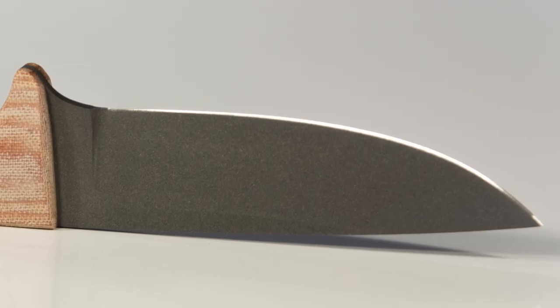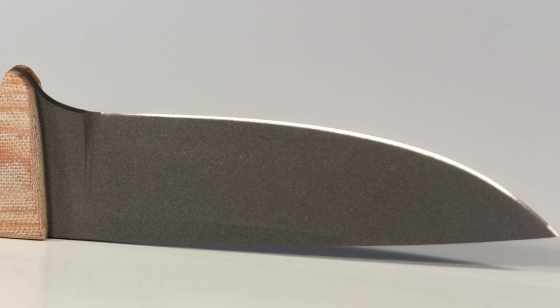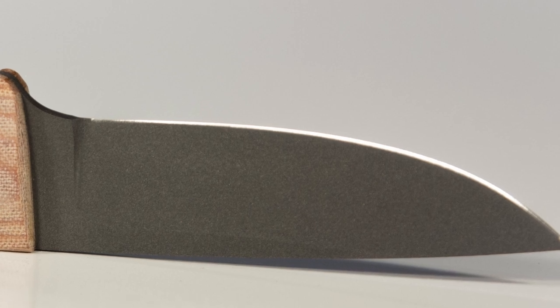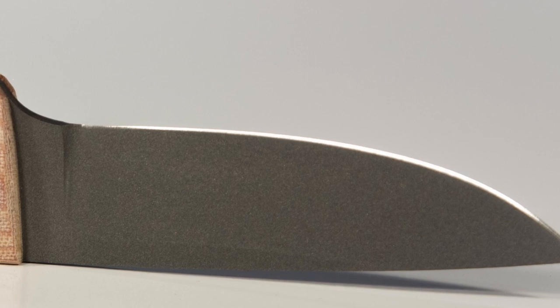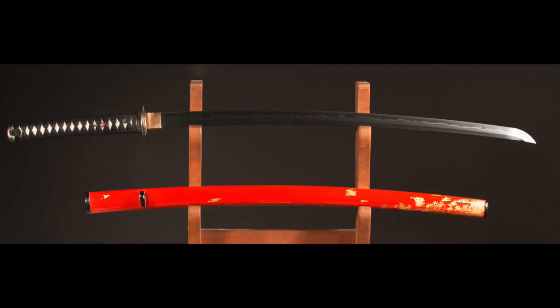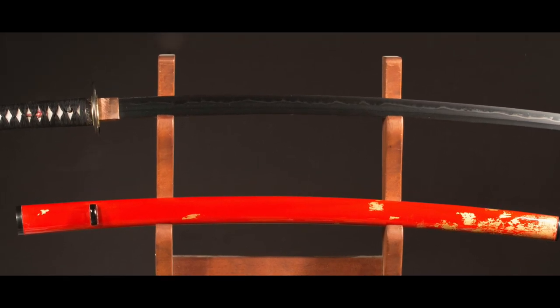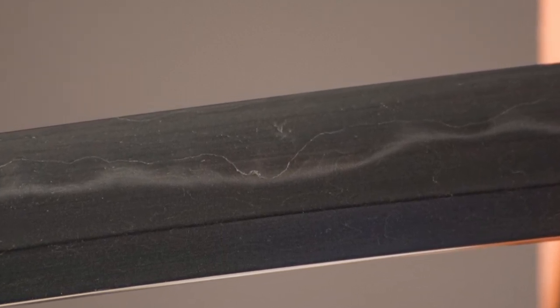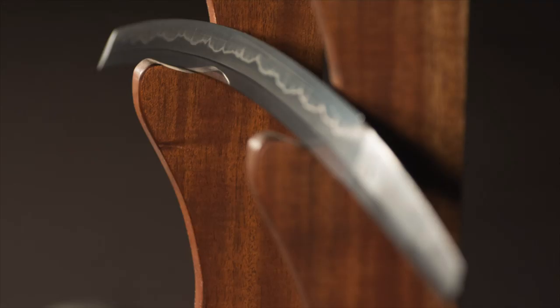Typically the main bevel comes down to a thickness of anywhere from 10 to 30 thousandths of an inch — maybe even a little bit bigger on some giant chopper — about half a millimeter. Then a slightly less acute angle is formed, and that's what you actually sharpen. With a Japanese blade like a katana, the blade has a tiny bit of convex curvature, and it goes all the way down to zero with no secondary bevel or micro bevel. So how do you go about sharpening that without either scratching the blade or forming a secondary bevel?